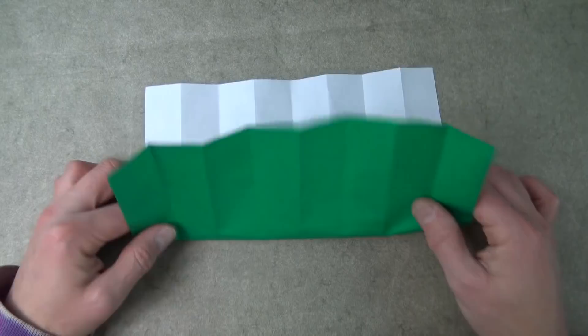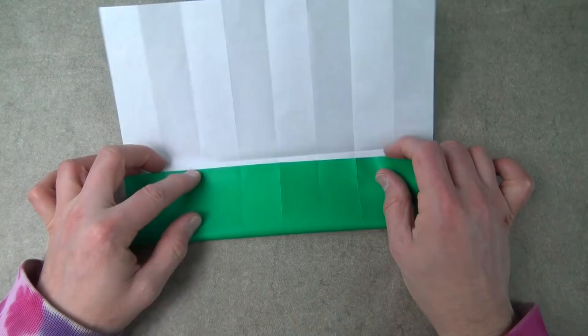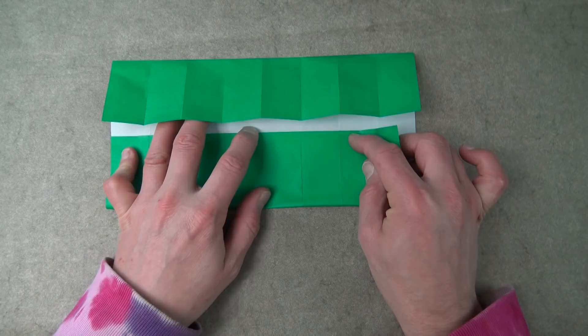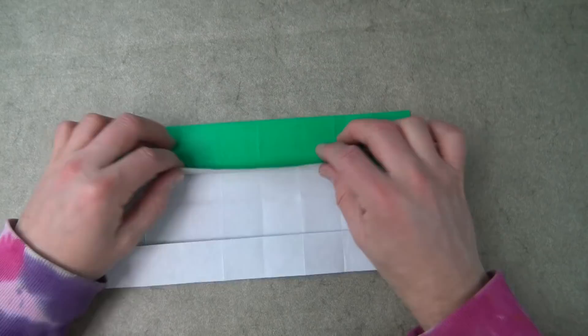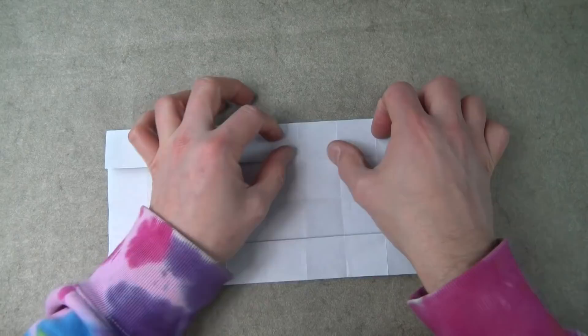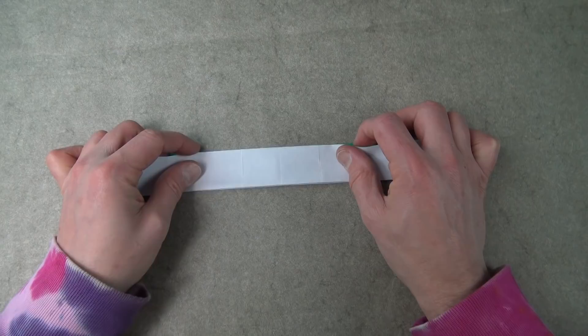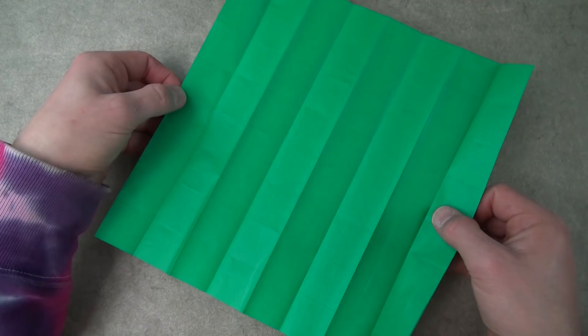Now let's do this direction — turn over, light side up. And unfold.